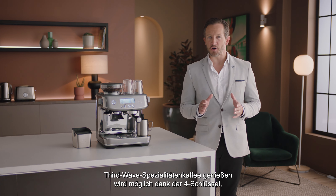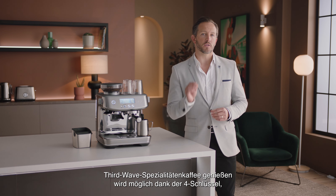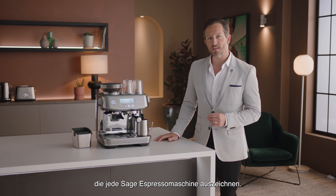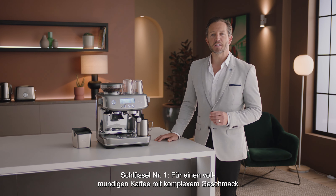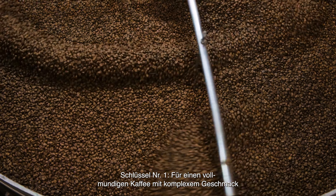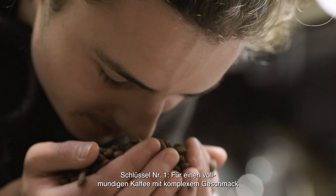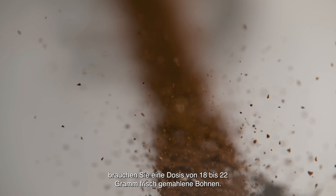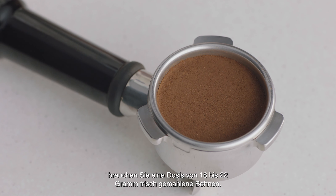Enjoying third-wave specialty coffee is made possible using the Four Keys formula, which every Sage espresso machine delivers. Key number one: achieve a full-bodied coffee with rich and complex flavors using the ideal dose of 18 to 22 grams of freshly ground beans.